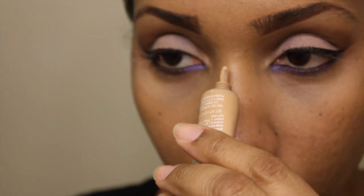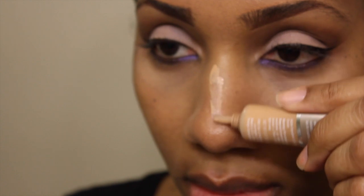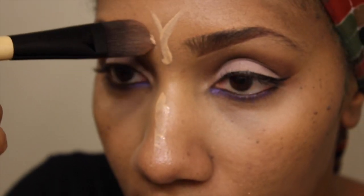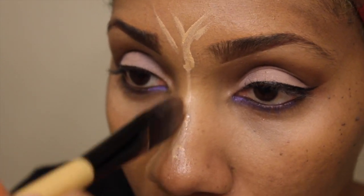I'm going to use the same concealer to just highlight my face a little bit. I know I need help with highlighting and contouring — I feel like I just need to play with that a little bit more. But this is what I've gained from it so far, and it works, even though I know I need improvement. Eventually I'll get a little better with that.